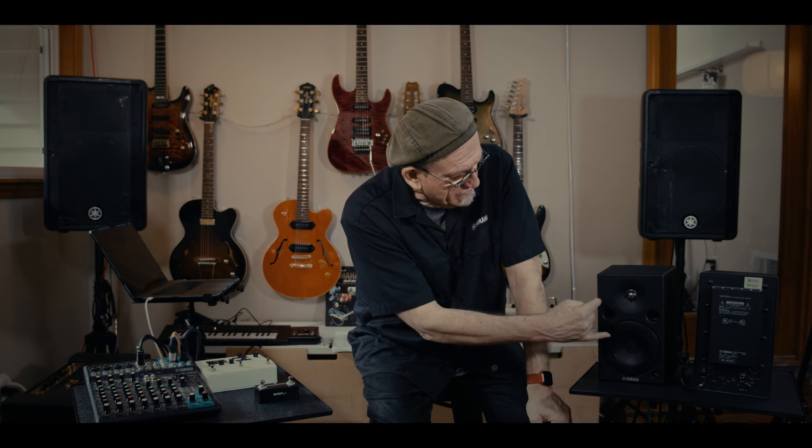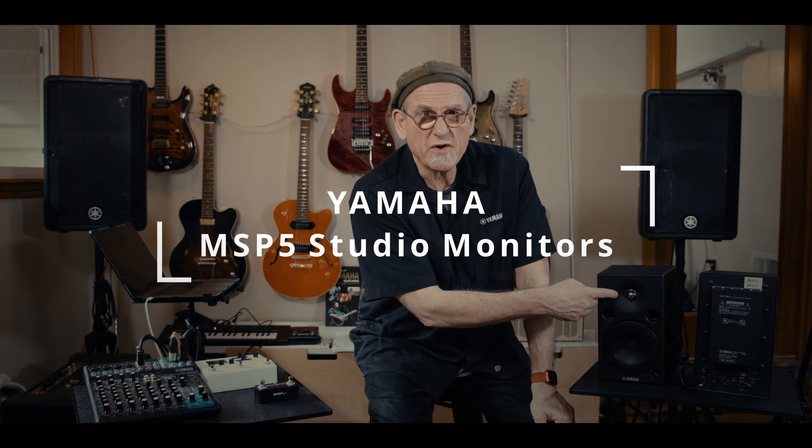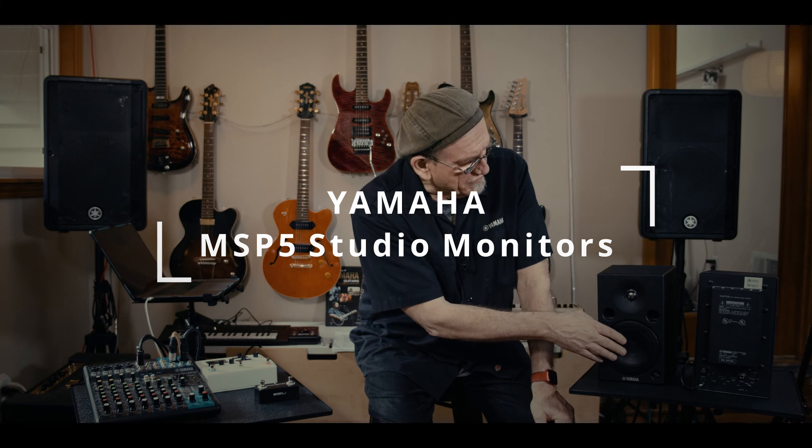Let's take a look at our monitors. These are the MSP-5 Yamaha Studio monitors — a two-way system using a five-inch woofer and a titanium tweeter. We've got 40 watts for the low end and 27 watts for the top end. You'll notice base ports here — a bass reflex — so the low end is pretty amazing. If you feel around the tweeter, you can feel curves that control the dispersion of the sound, so when you're sitting in front of your monitor, you'll get a great sound stage for mixing.